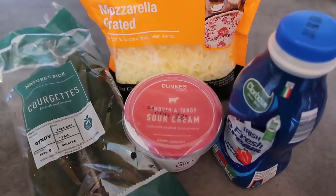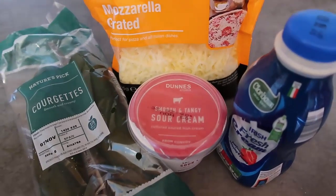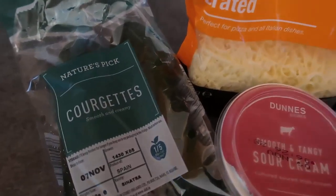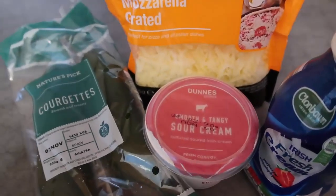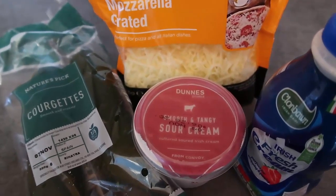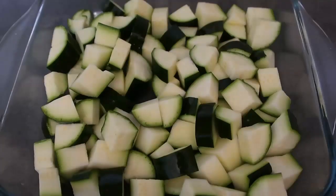I am making a four-ingredient zucchini baked casserole - gratin, whatever you like to call it. There are just these four ingredients: courgettes/zucchini, some grated cheese, sour cream, and cream. That's it. We'll just pop it all together in an oven dish. I've got the oven preheating behind me to 180 degrees Celsius, which is 350 Fahrenheit.